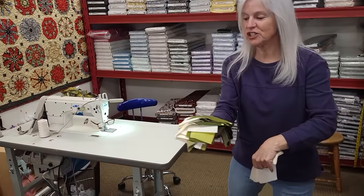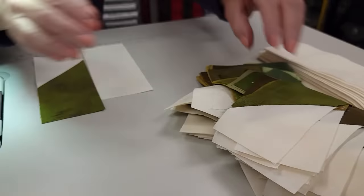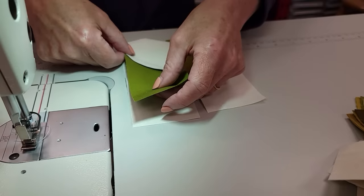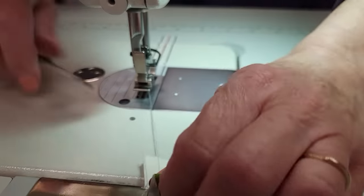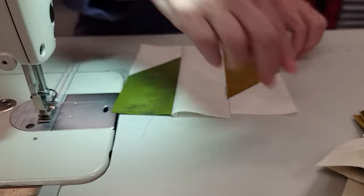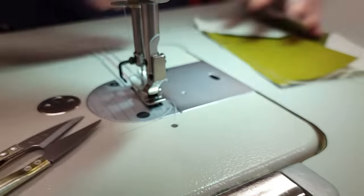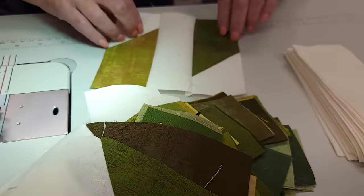Back at the machine with the pieces we just sewed and the background — this is everything, this is the whole quilt. All we do is take one background and two strip pieces; it doesn't matter which colors they are, just pick two different colors. That's how they go on the block. The seam allowance goes toward the middle, and when you turn the second piece around the seam allowances also go toward the middle, giving us a nice square block. I'm going to stitch all the rest into blocks just like this.